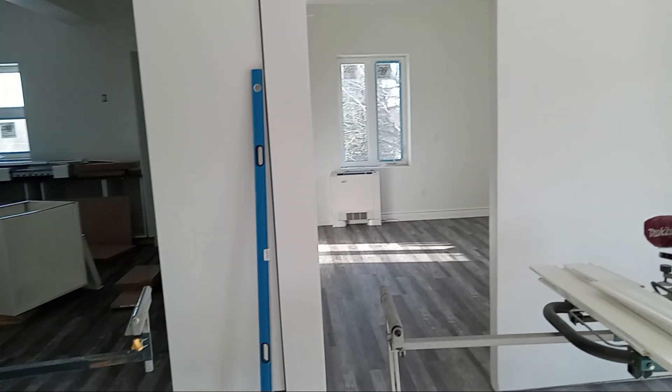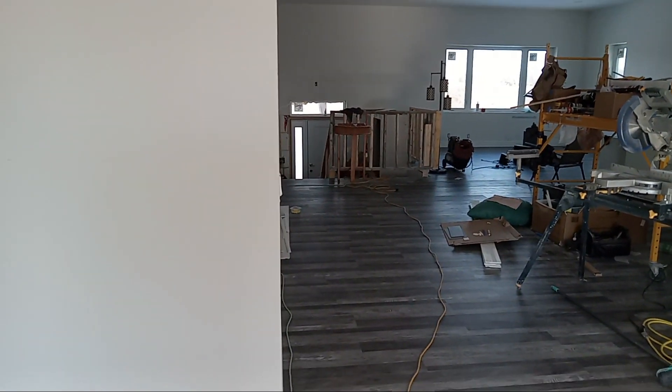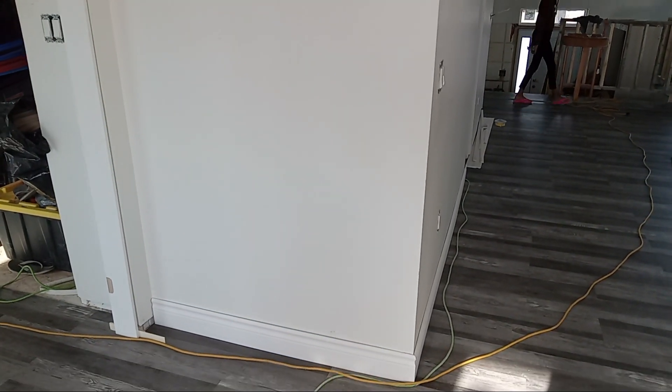My next project is the kitchen. After that, I'm going to pause on construction for a while. After the kitchen, I should be good to go.